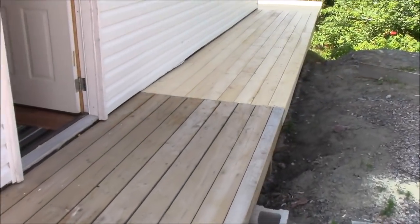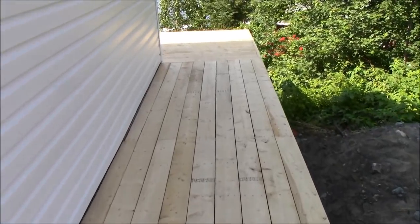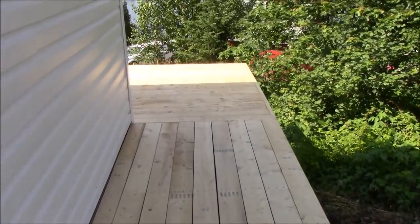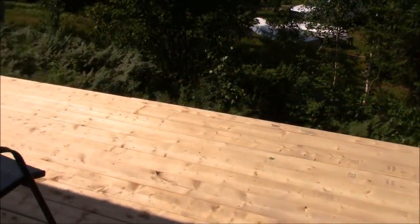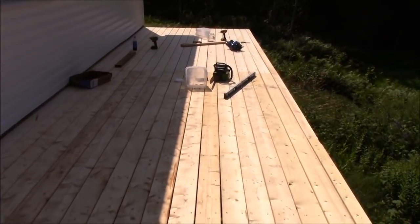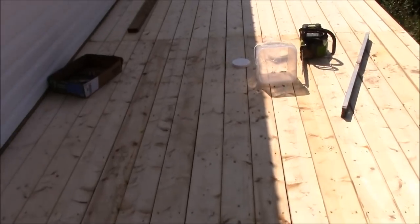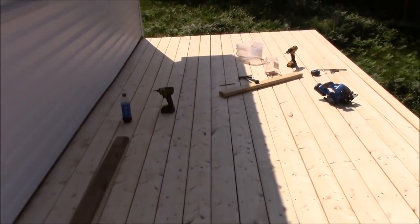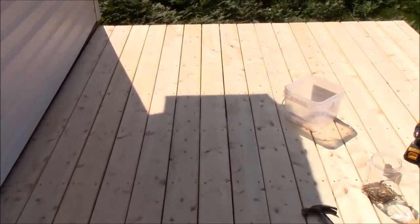We got rained out yesterday, but I'll show you what we managed to do. Yesterday I built the one 16-foot long by 8-foot deck. I'll show you what we did today — that's what we have done so far, all the way to the end. We just finished that today. Yesterday we built this one here, and then we started on this one yesterday and got rained out, but today we just finished it up.